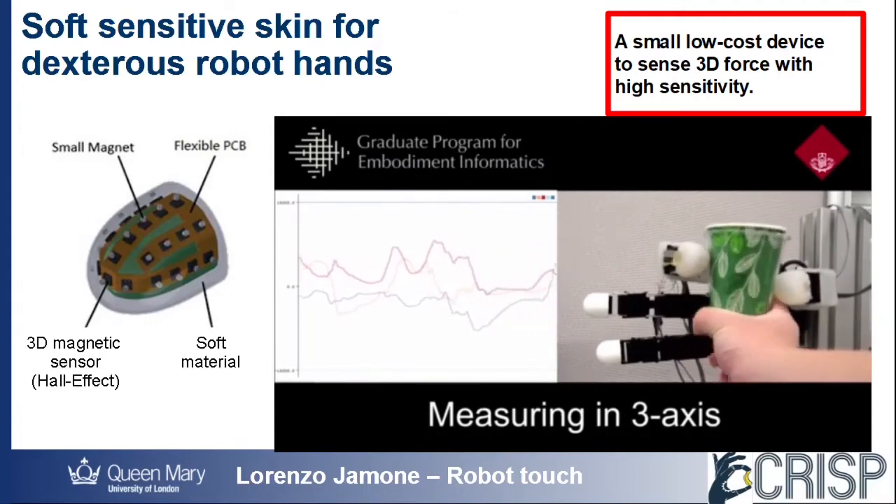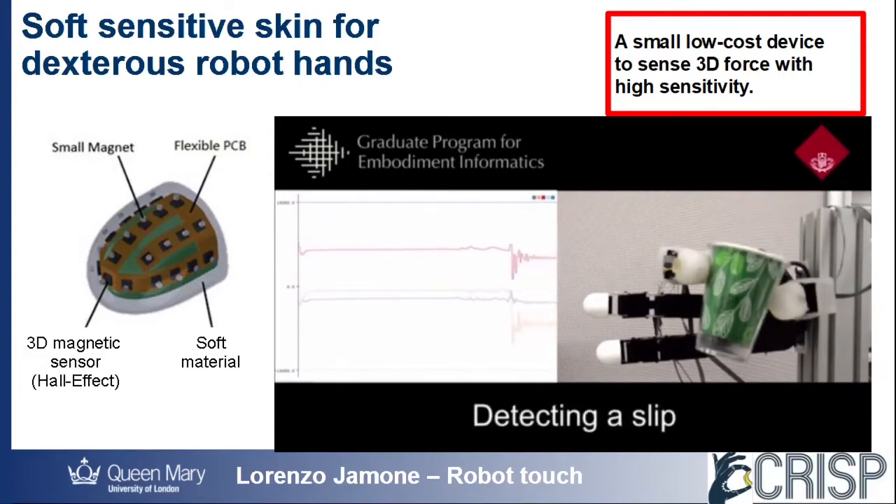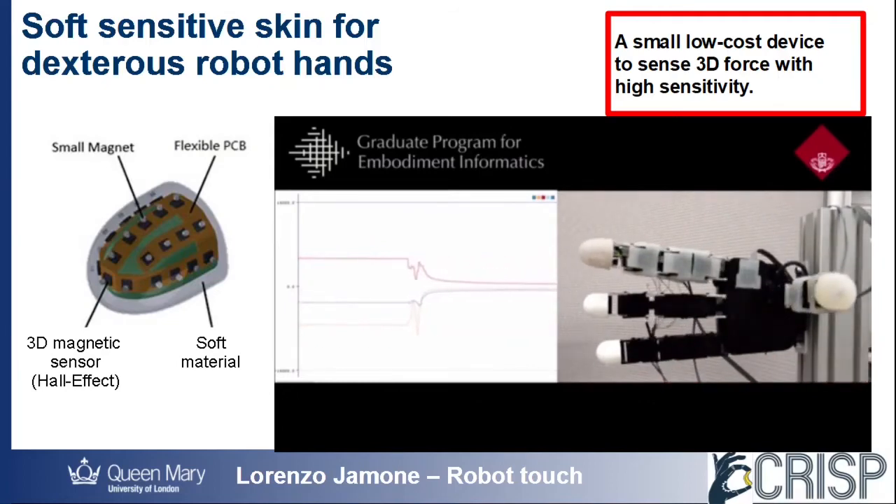And because they are very sensitive, the robot can safely manipulate delicate objects, like the plastic cup you see in this video, applying just the right amount of force not to damage it. In addition, we can also estimate object properties such as size, stiffness, and weight.